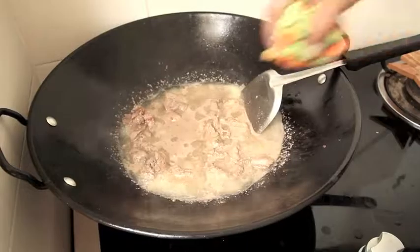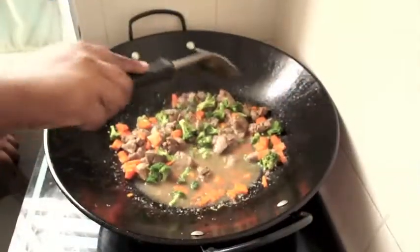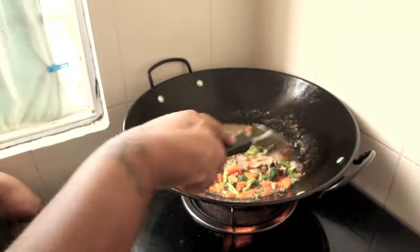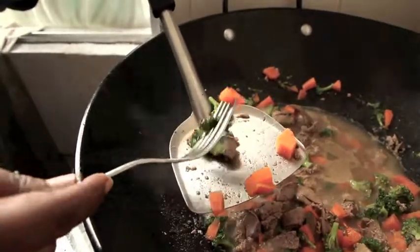Once the liver is thoroughly cooked, add in the carrots and broccoli and let them cook for a few minutes. Cook them long enough so it becomes one good liver stew, yet hard enough so they retain as much raw goodness and nutrition as possible.